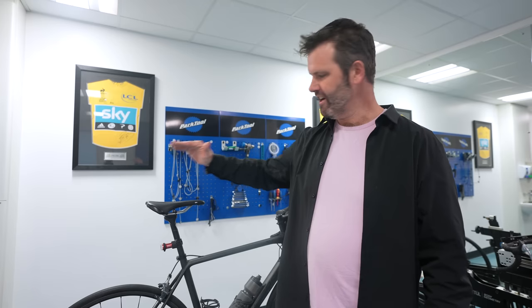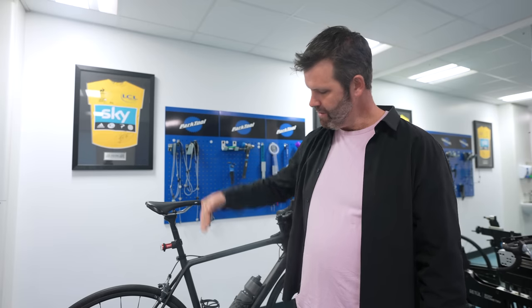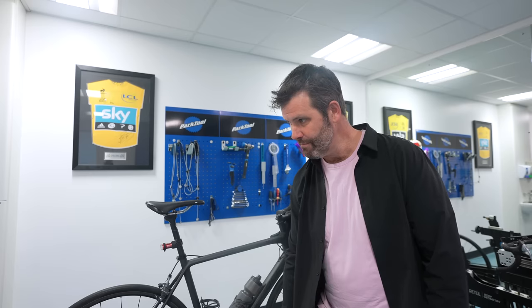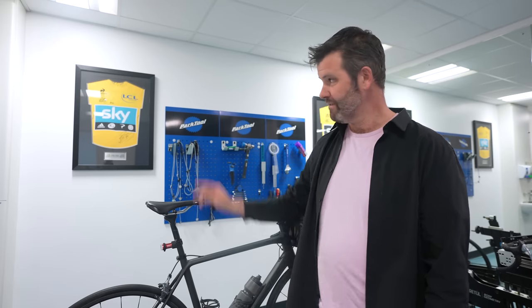Where are we actually meant to be sitting — above the bottom bracket? Let's revisit the three pillars of fit: comfort, power, and aerodynamics. If you want to be powerful, you want to be as high and as far forward as you can. That's how a track sprinter is set up — incredibly high and incredibly far forward to produce incredible power. Think of the analogy: if you're standing back and trying to stamp on a hand in front of you, you won't break it, but if you're standing above it and stamping down, that's where the power comes from.